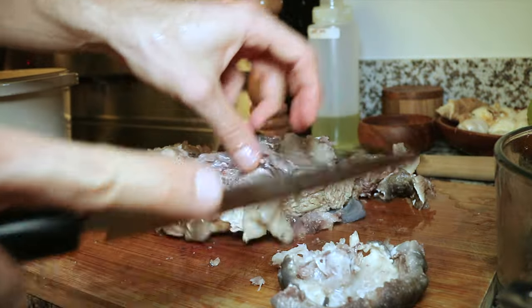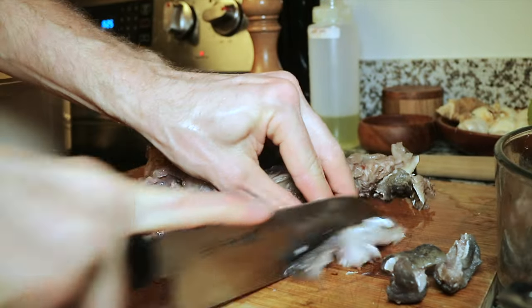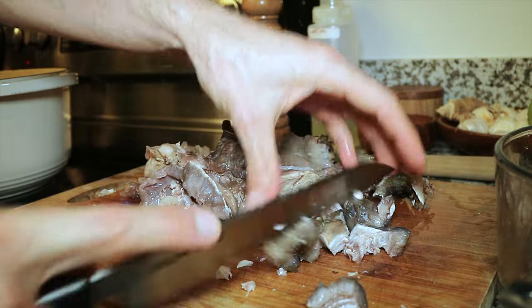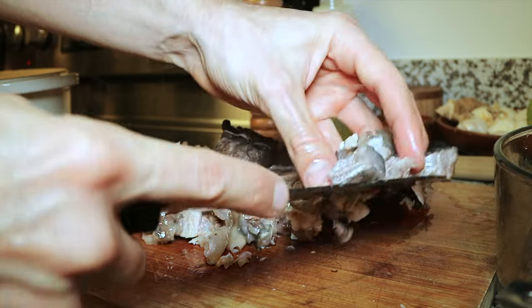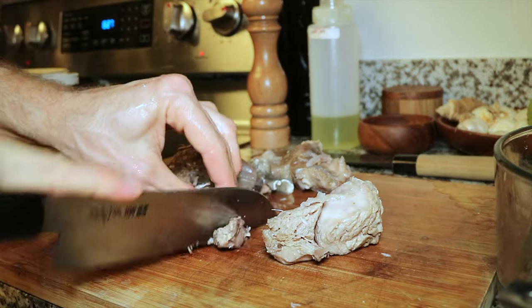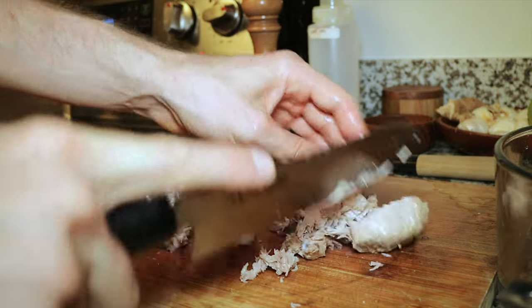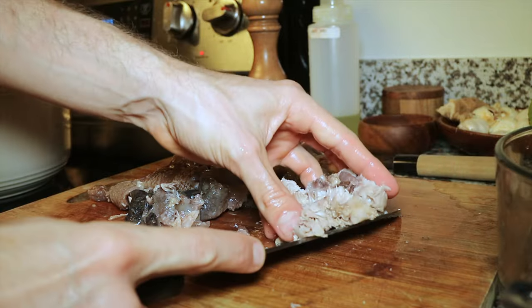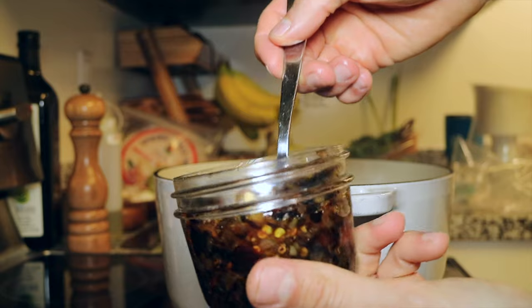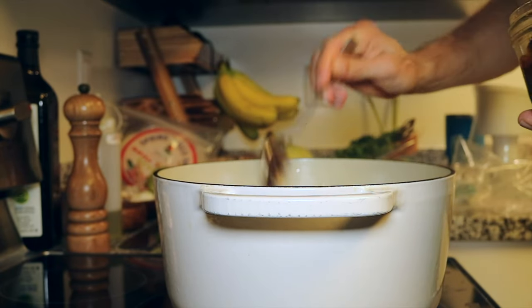People will sometimes ask how come you don't have any wrinkles on your face, and I tell them it's because we love to eat collagen. Not only is there a lot of collagen, there's a lot of good pieces of meat on that jaw — look at that delicious chunk. Everything is being placed back into the pot. And remember our nam prik pao? We're gonna add two heaping spoonfuls to the soup.